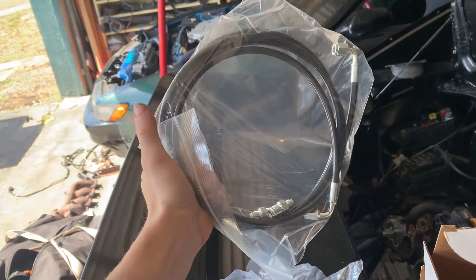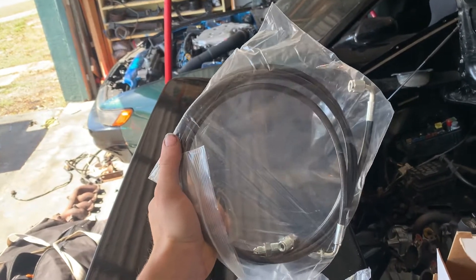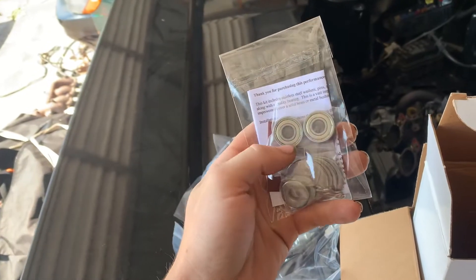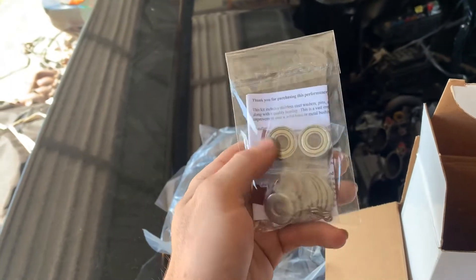We're going to put that in and see how it works today and if it does work, you guys will know that this is an option. Also got some new shifter cable bushings because one's missing on mine, and why not have brand new ones when they only cost $20.